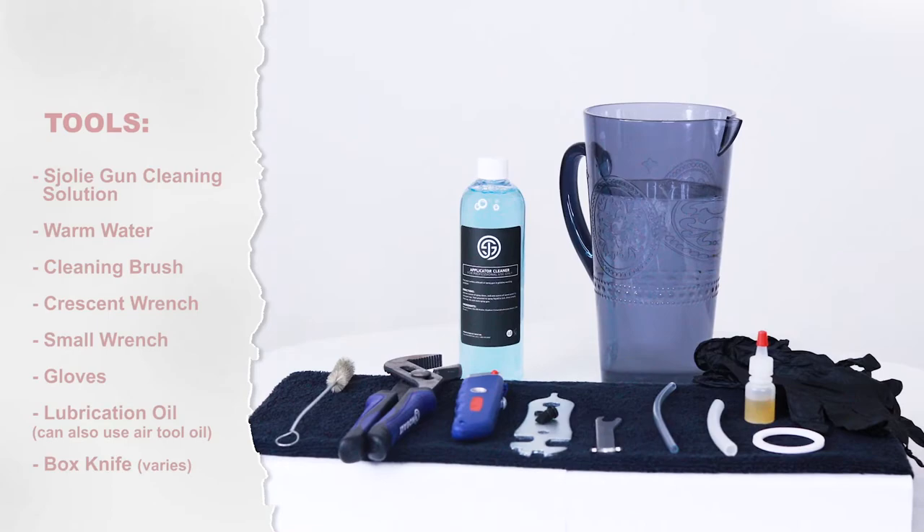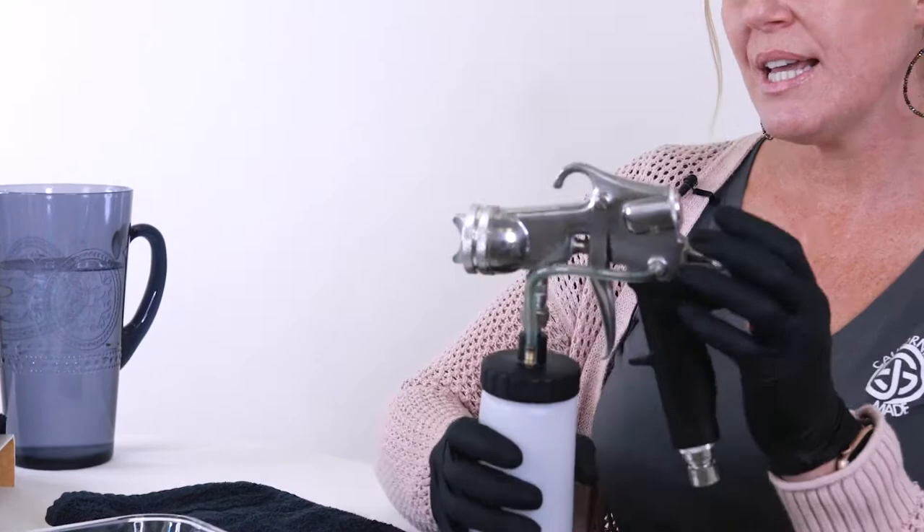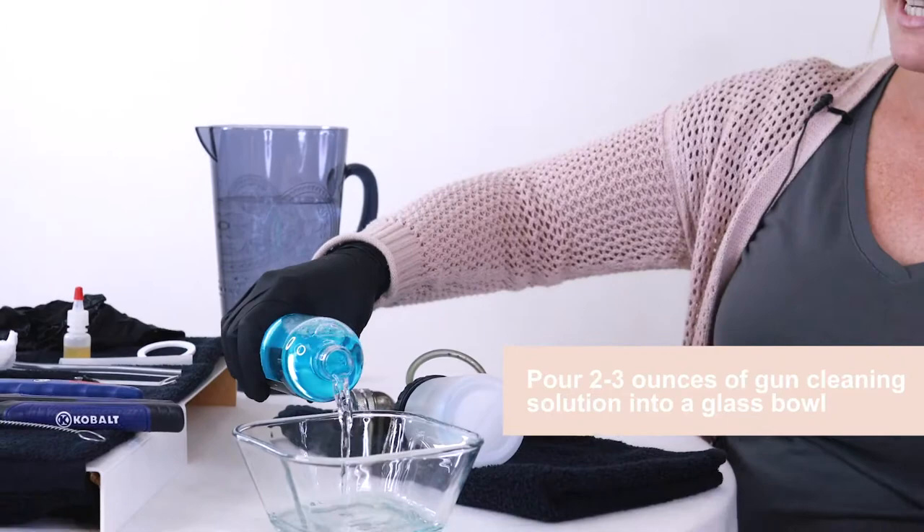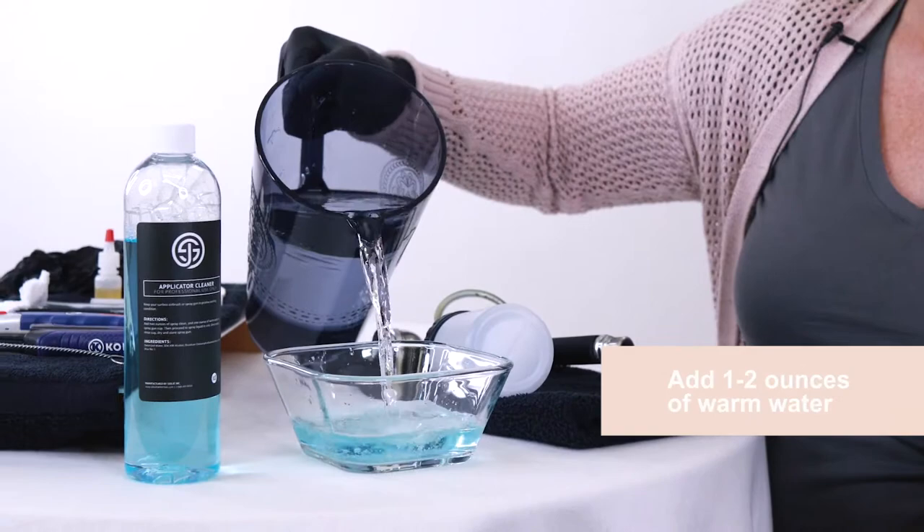The first thing you're going to want to do is remove all of the parts and soak them into some sort of jar or bowl. I like glass so I can see the parts. Add roughly about two to three ounces of gun cleaner and then I like to put some warm water in as well.